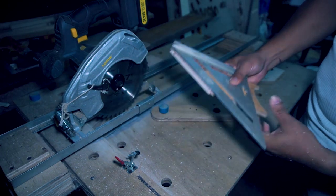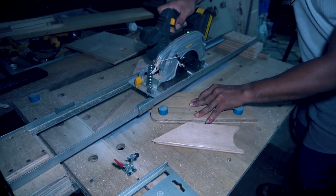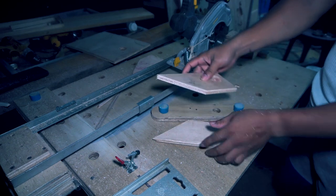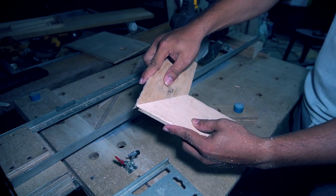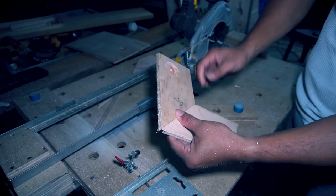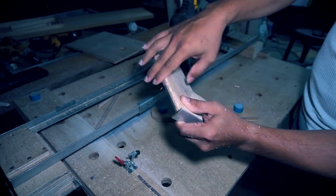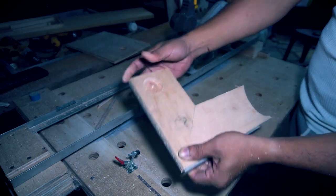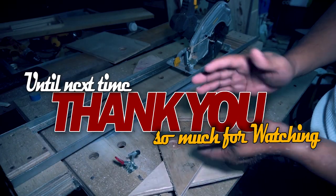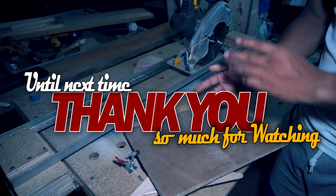As you can see, the 45-degree cut is very tight and very nice. Let's try joining these two cut pieces — very nice, very tight fit. That's the basic output of this crosscut jig that I made. Thank you for watching, peace!